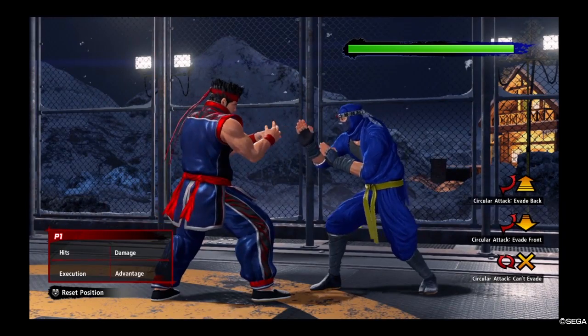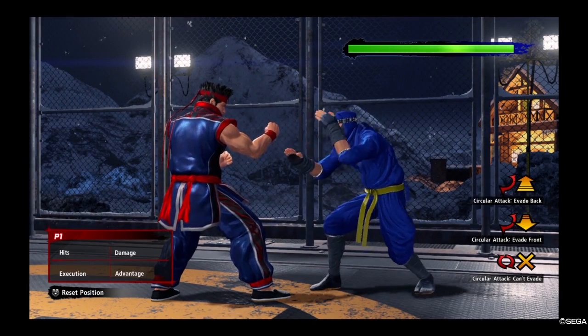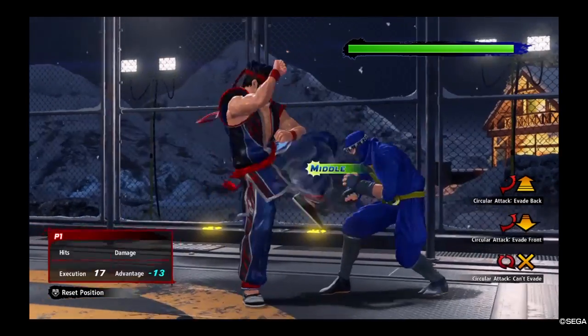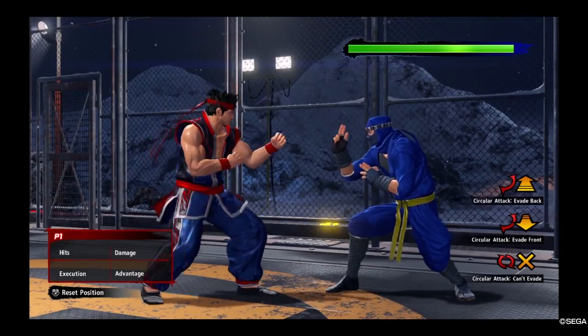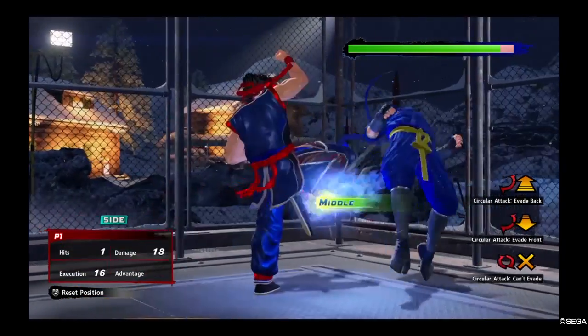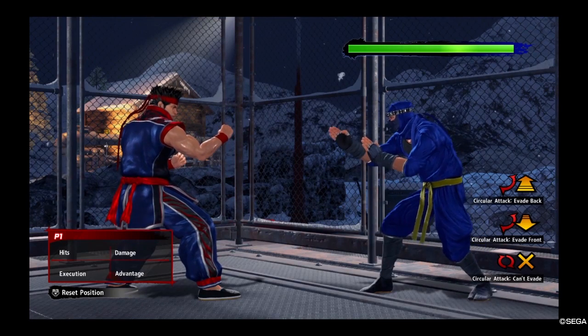I hope I didn't forget anything. Just practice this move a lot — it's really cool, really powerful, and really good. It's advantageous to have a just frame knee because you're going to need it in high-level matches. There's something only the knee can do. See you guys in the next video.